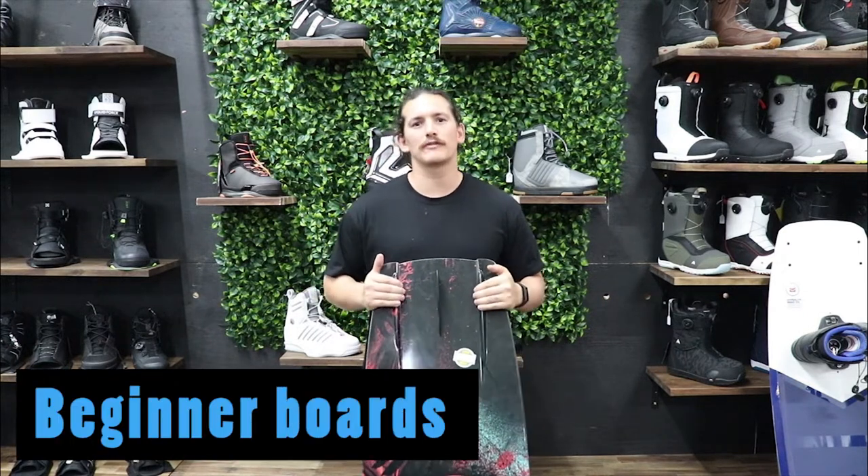You're looking at buying a wakeboard — this can be very confusing. We have hundreds of options to choose from, so picking the right one for you can be very difficult. Let me run you through some of the key things you should be looking at when buying a board. Hopefully by the end of this video you'll know exactly the board for you.